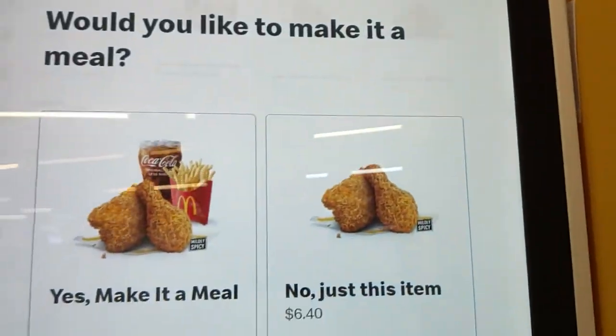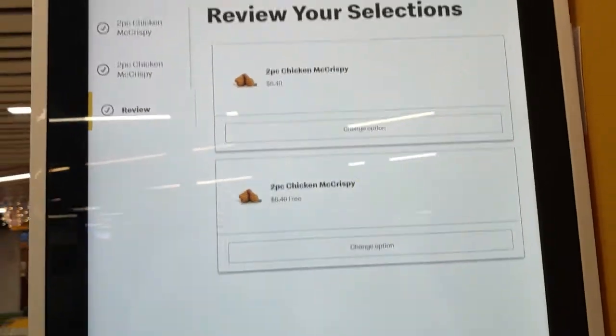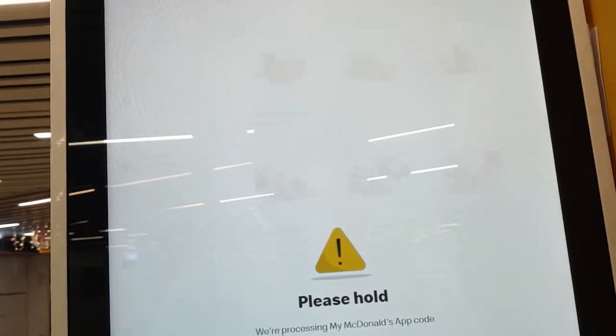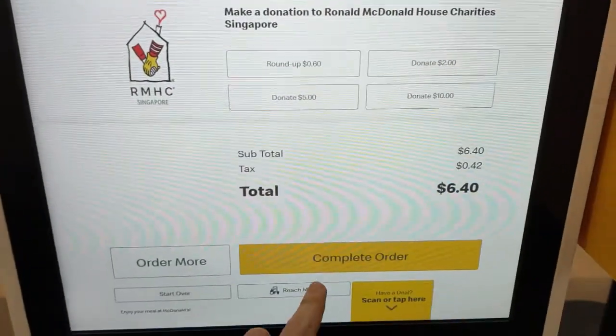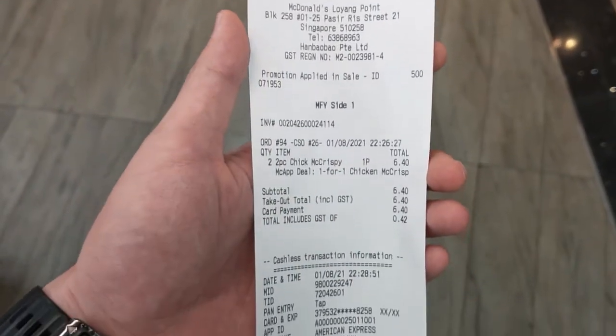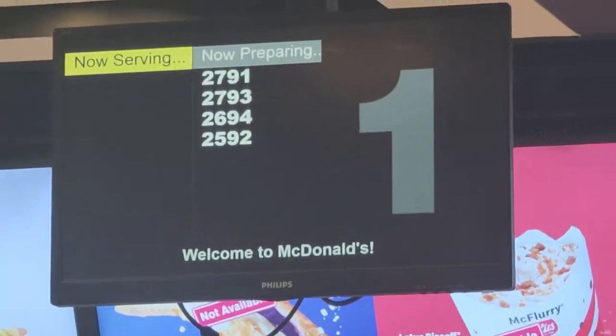Welcome back everybody to another episode of the Reviewmatic. Today we will be trying the all new Chicken Mac Crispy. It's been out for a while but I've only recently got my hands on it, so it's a bit late to the review but let's just do it either way.